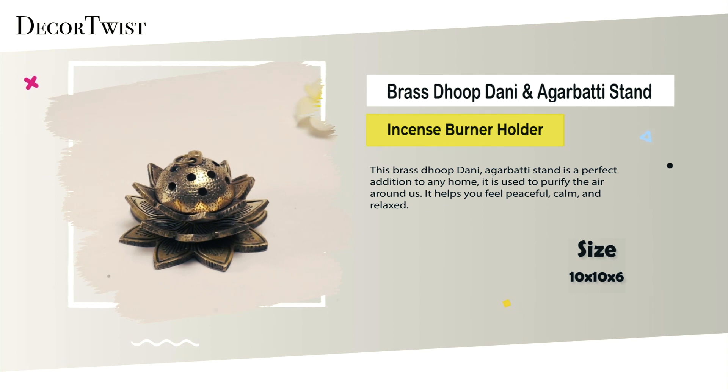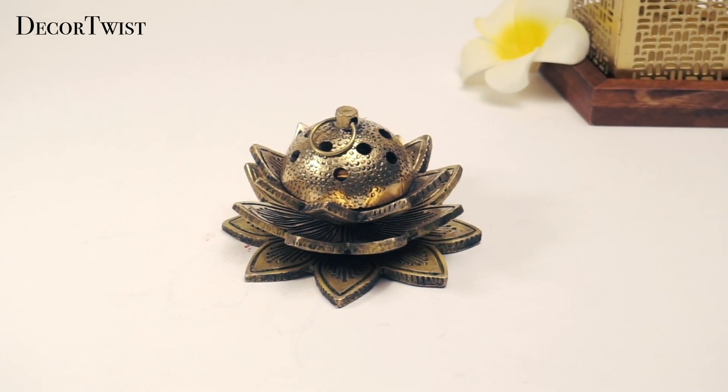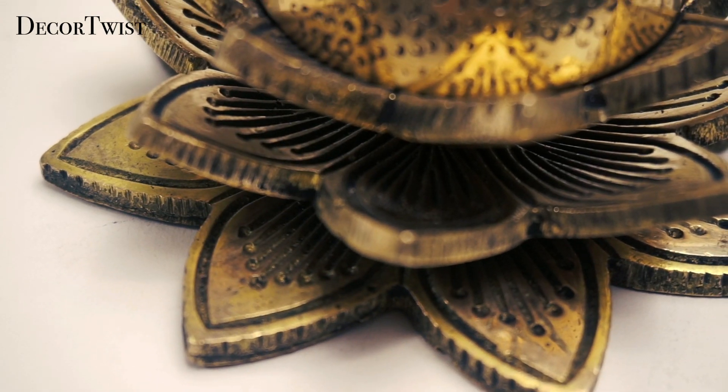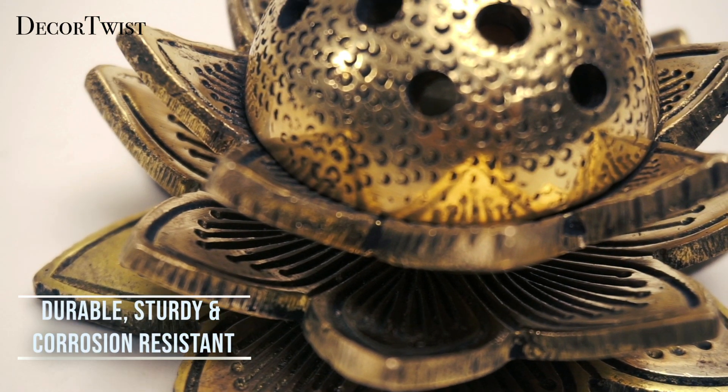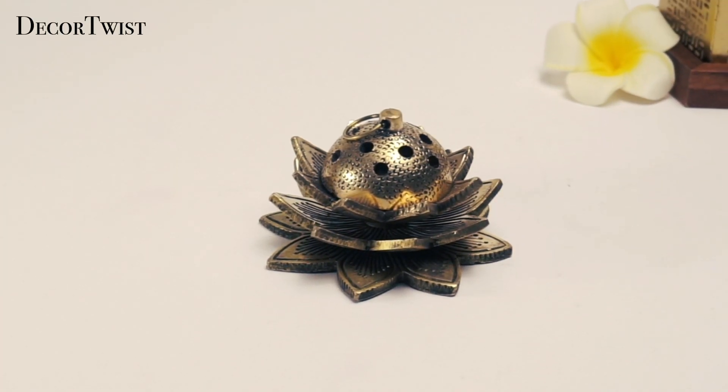Its beautiful lotus design and comfortable handle make it a perfect addition to any living room, yoga room, meditation room, reading room, bedroom, or tea house. The brass material is ideal for burning resin incense and diffusing dhup for pujas.